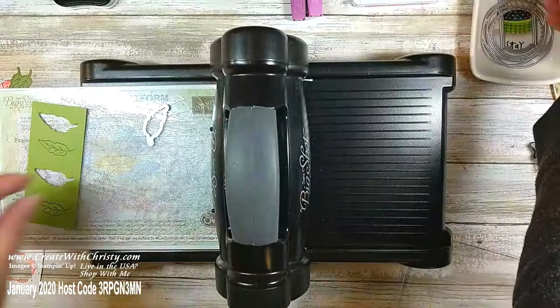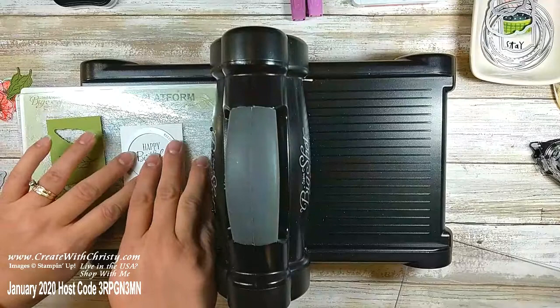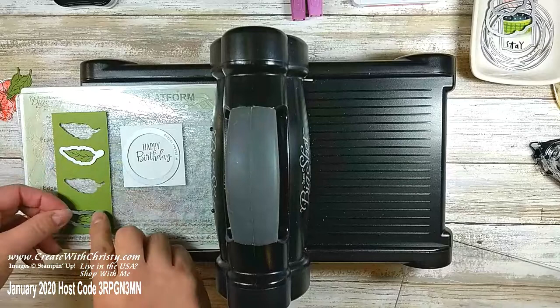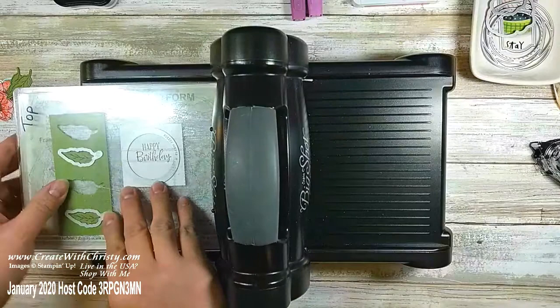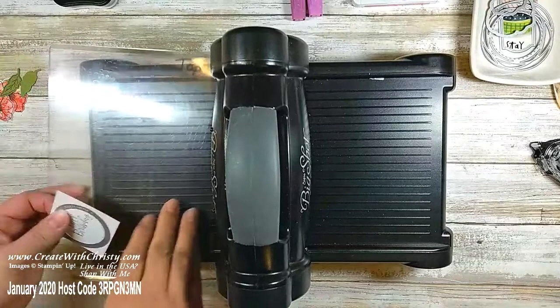I'm going to have the 'Happy Birthday' a little bit off-center — not quite in the exact center — because I did that with my first card and it didn't work out quite as well. I'll have it a little more on the upper right of the circle; that'll help when I put the flowers on my card. This one's bouncing a little bit so let me move it down so it's not in between any magnets.